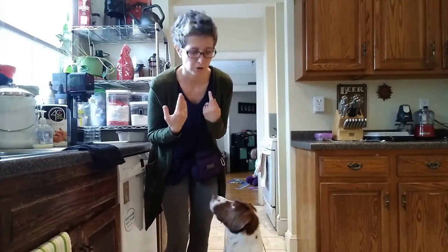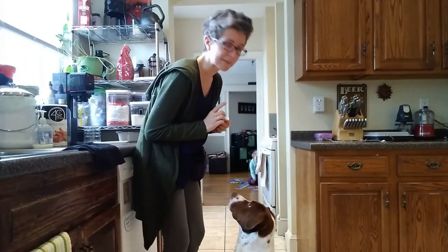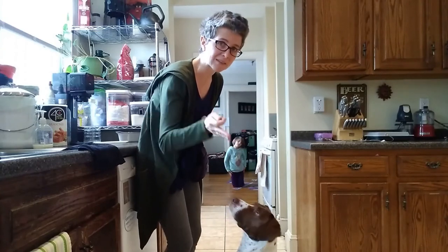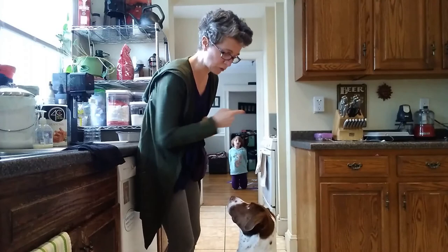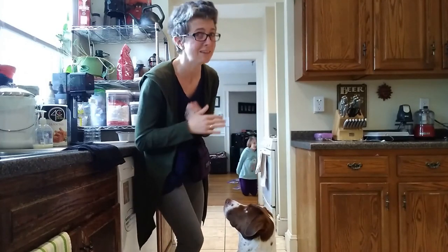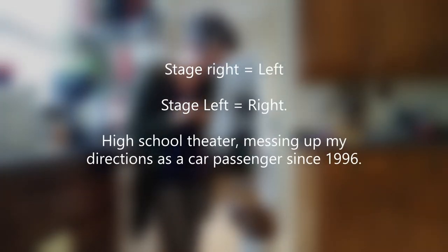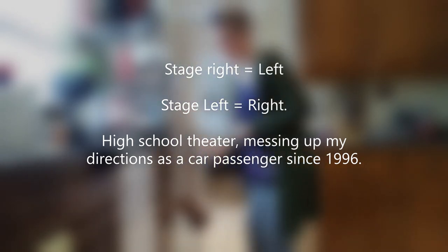The first thing to keep in mind: if I'm calling out a directional for a dog, it needs to be from their perspective. If I'm facing him, it's backwards. I would not say 'right' and throw it to my right — it's his right, which is over to my left. That's really confusing, so instead I'll stand facing the same way he is.